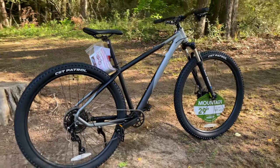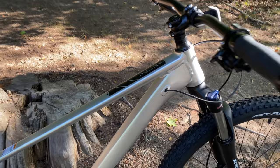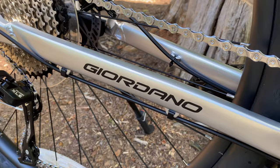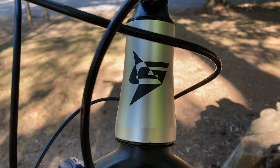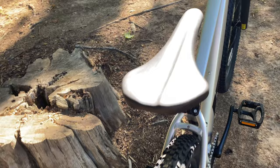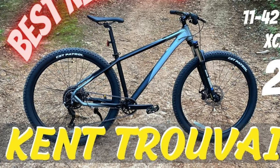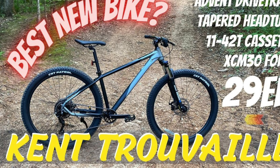A few weeks ago I reviewed the Kent Truvail, a $399 mountain bike from Walmart. Today Walmart bikes are taking another step forward with this, the Valor — a mountain bike from Giordano, a brand new to Walmart but also owned by Kent. This is a similar bike to the Truvail, albeit slightly more sleek with crisp frame lines and a few extra goodies. Because there are shared components, I recommend you watch that review first since a lot of what you're about to see carries over and it will help you appreciate the parts that are different.